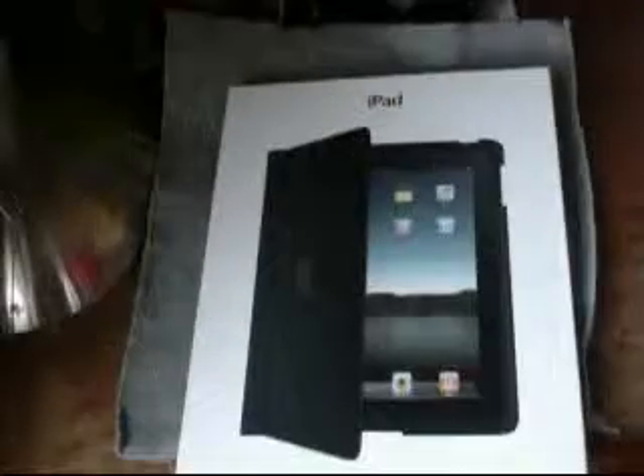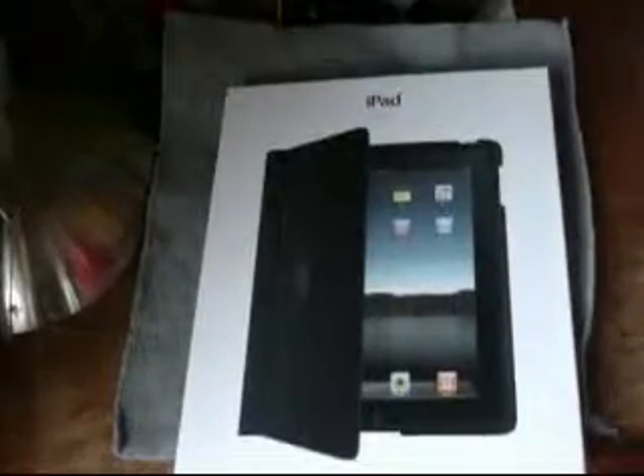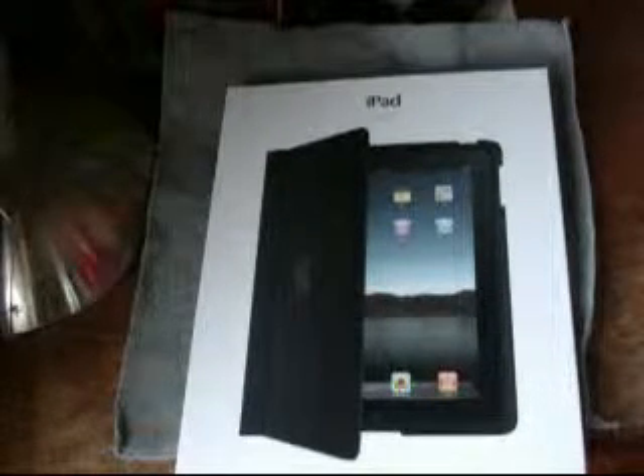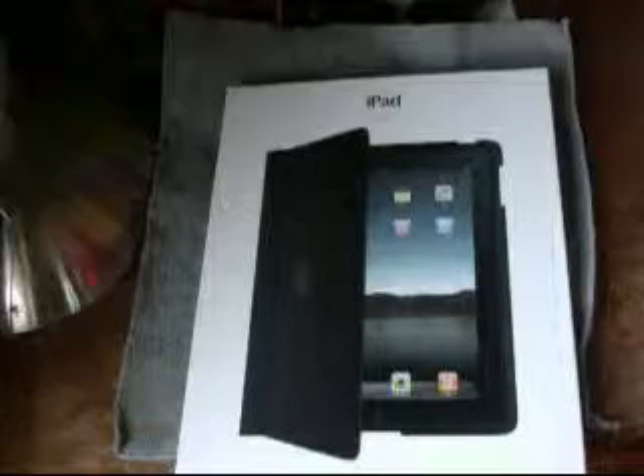What's up, everybody? This is the review of the Apple iPad case. This is the Apple-specific case, and this is not the iPad review. I don't think I'm quite ready to make that yet.